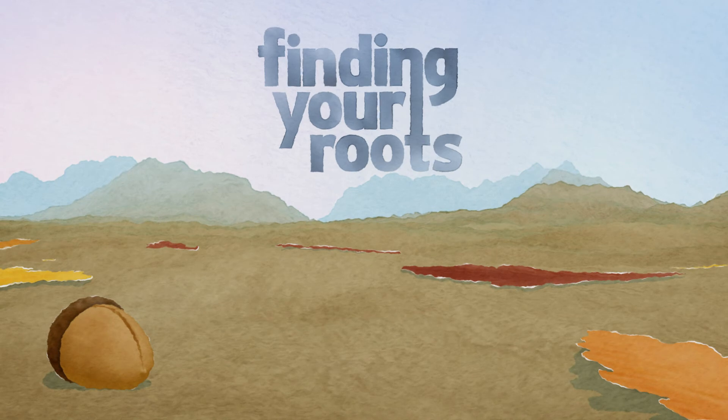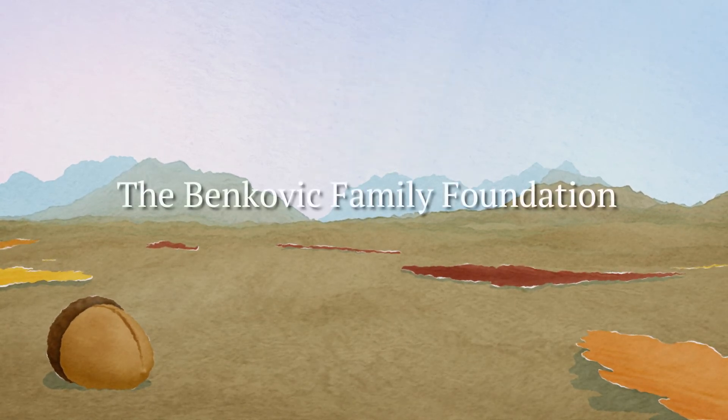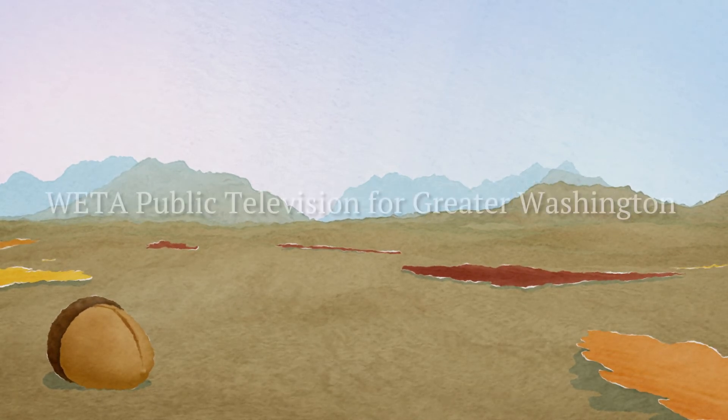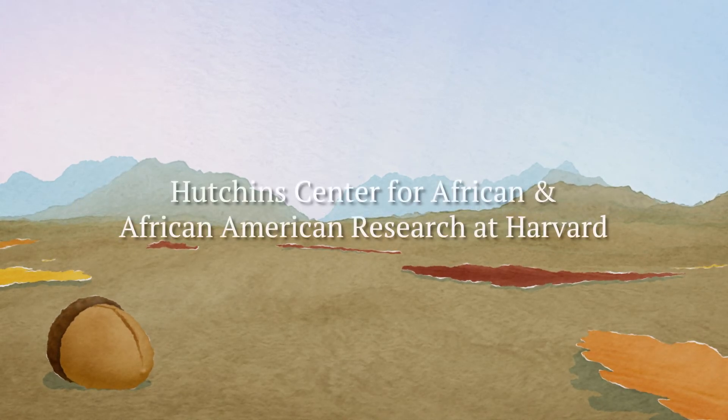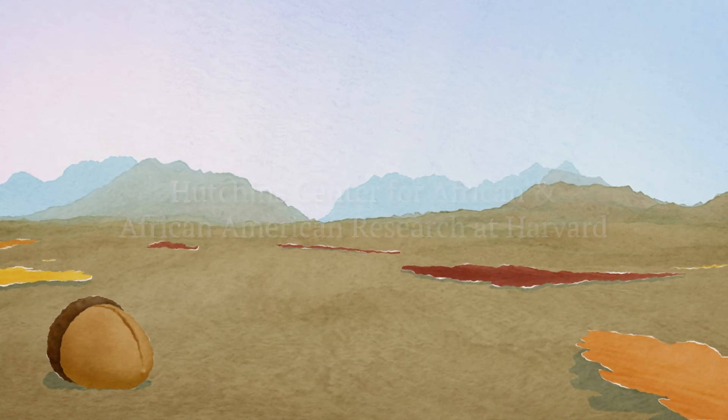Major support for Finding Your Roots: The Seedlings has been provided by the Benkovic Family Foundation, with additional support from WETA Public Television for Greater Washington, the Hutchins Center for African and African American Research at Harvard, and the following.